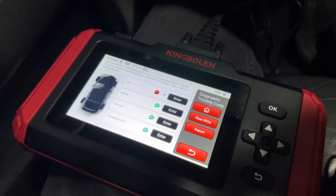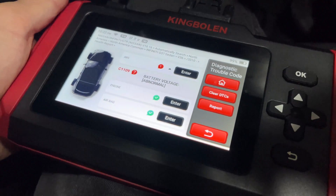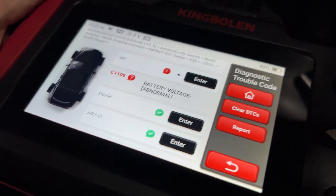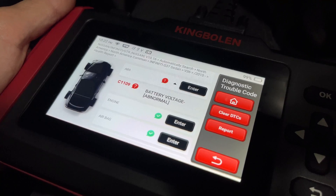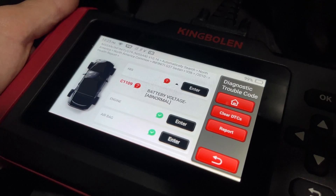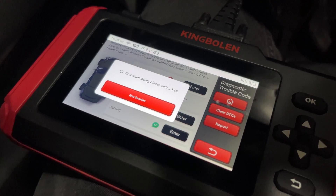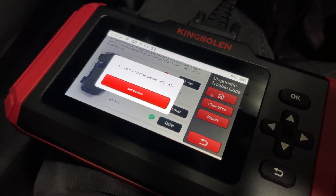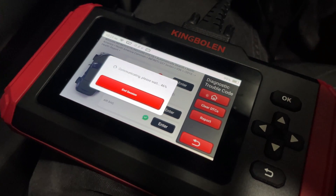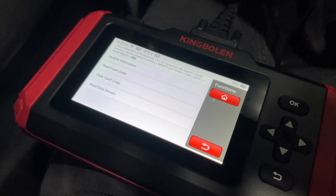This is what I wanted to show you guys, because this is a code I have seen in the past on this car. This is a C1109 — battery voltage abnormal. It doesn't seem to actually throw a code on the car, but it is something that just pops up. I'm not super worried about it, but we're going to go into it and see if we can clear the code. Because that's one of the main reasons why we buy readers — so we can diagnose the car and clear the code. Especially if you're in California and you wanted to clear your code so you weren't running a check engine light when you needed to get your car smogged.